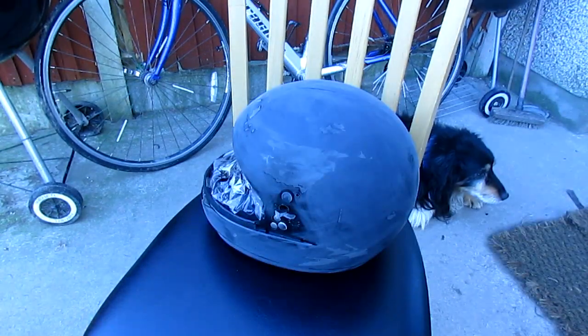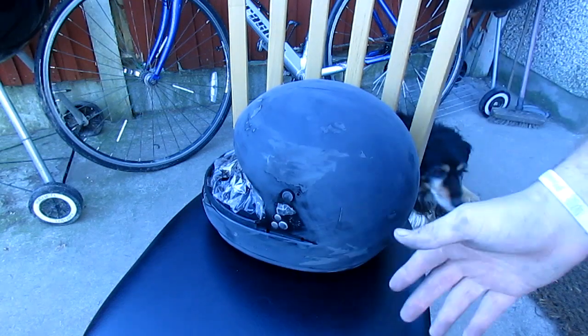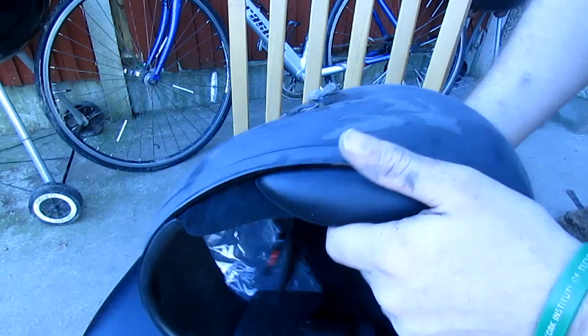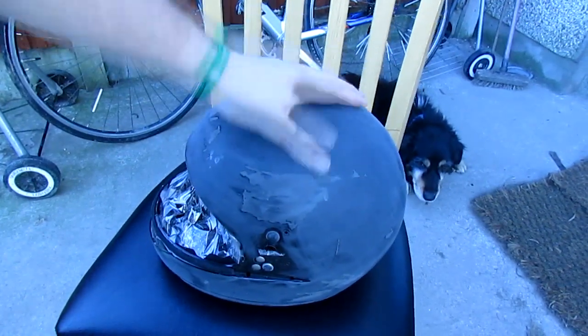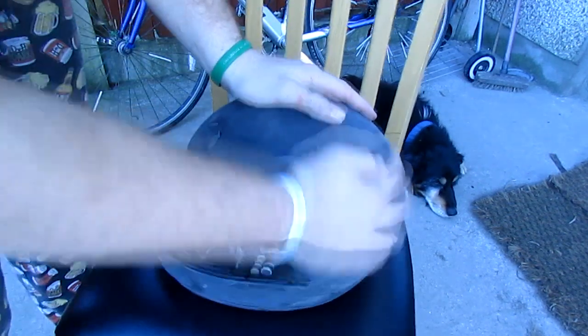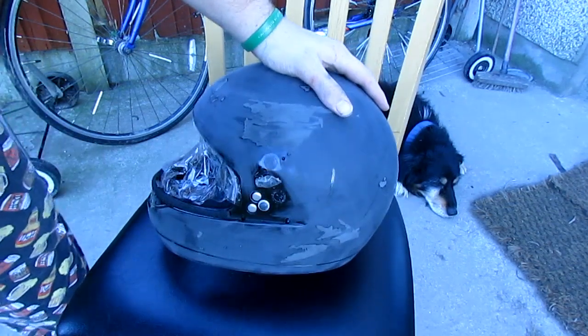I went ahead and sanded with the 320 grit first — that looked nice and gray. Then I used 600 grit as the second one, and then 1200 grit. This is the dullness we were looking for — no shine. What you need to do after sanding is give it a wipe down, because there'll be a bit of residue. Now we're gonna move on to the painting, which is the tough part.